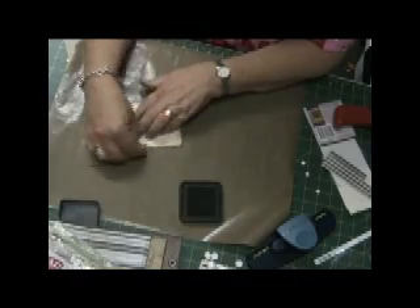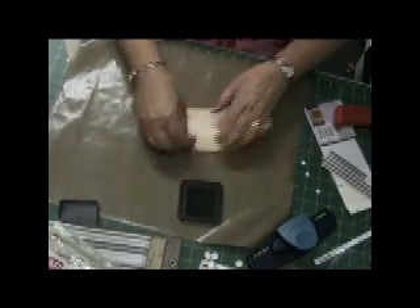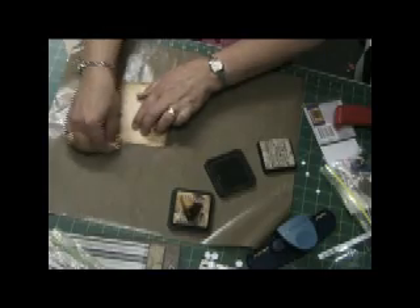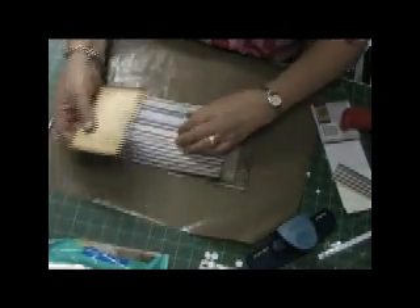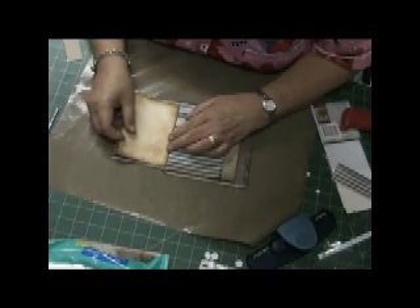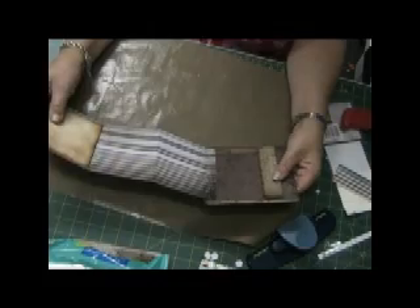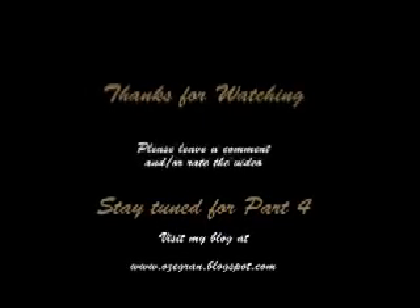That extra score mark was concerning me, so I've just taken some journal cardstock and distressed it with some Vintage Photo distress ink, then also going around the edges with the frayed burlap, and now just adhering that to the inside cover of the trifold. I'll add some more embellishments to that down the track, so thanks for watching and stay tuned for part four — bye!